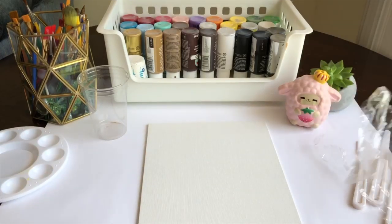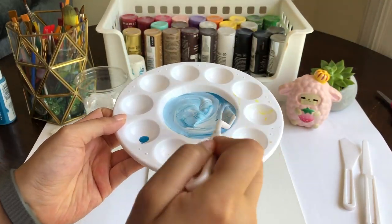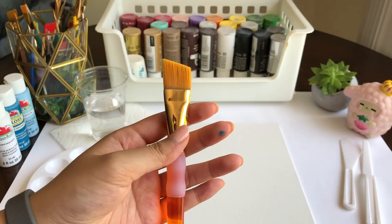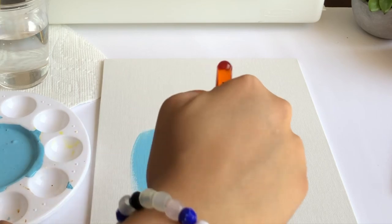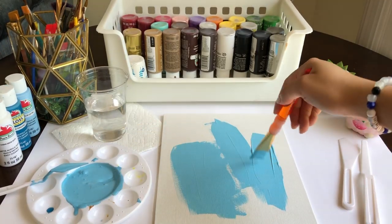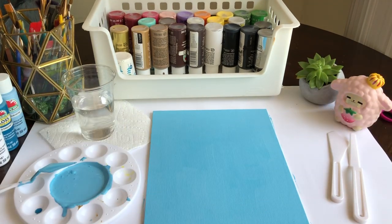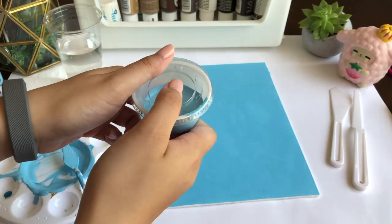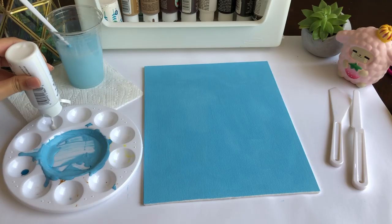First I began with the background and I used this fancy spatula from the dollar store to mix up the same color blue I had earlier — so I literally mixed all that for nothing. I then realized I mixed way too much paint, like I usually do, so I decided to paint the whole entire canvas with that one color. I stored the extra paint in a little container in case I need to use it again.